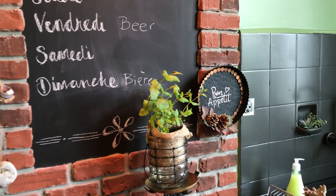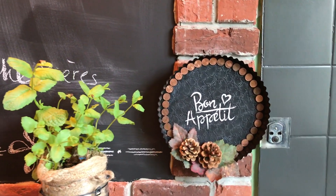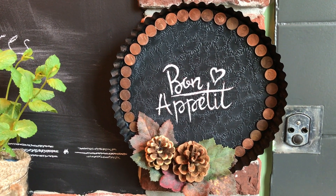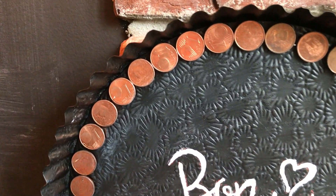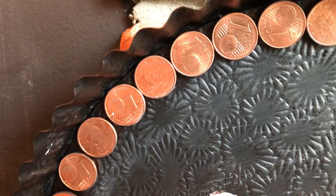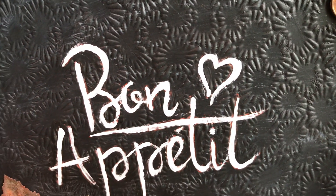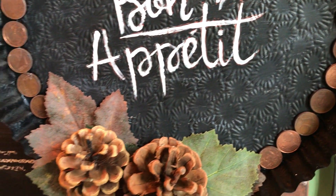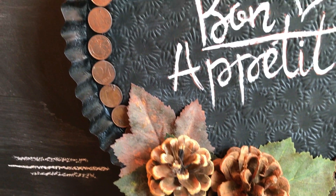And here it is in my kitchen — it goes so well together with the brick wall there. Bon appétit! The copper against the black, and I'm so happy that I changed the lettering to white paint. It fits so much better, and the greenery looks lovely too.